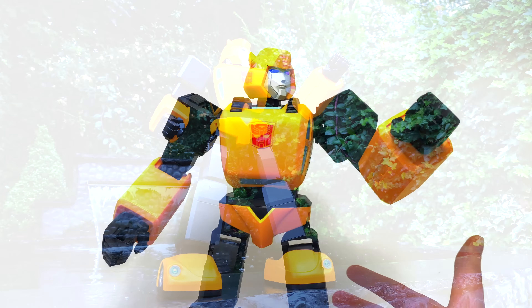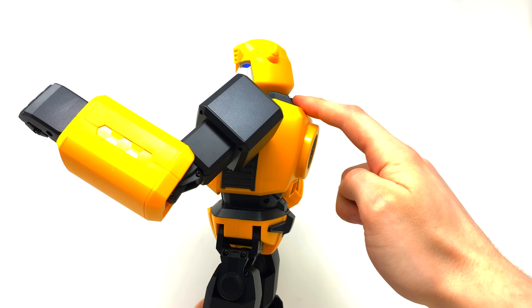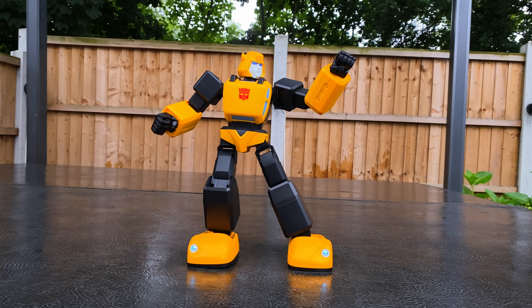If you want this guy to pose — maybe if you want to take a picture of him — you can basically just push the power button once. And this goes for even if he's in mid-action: he'll immediately stop and strike a pose. Looking kind of dynamic. That is basically the gist of all of the voice commands that you can get this guy performing.